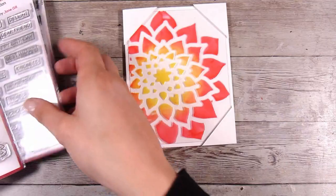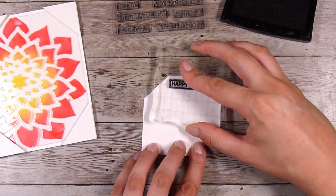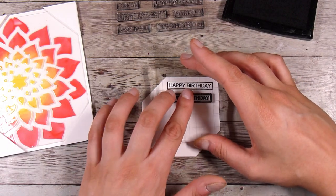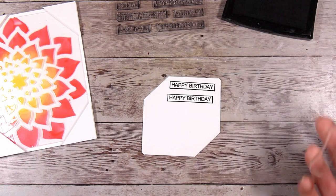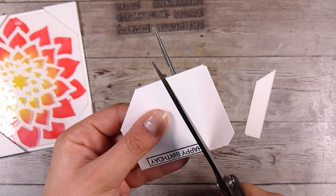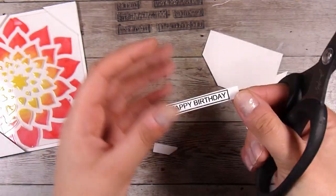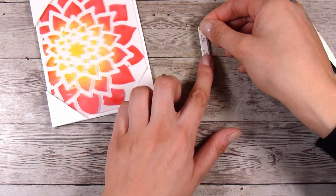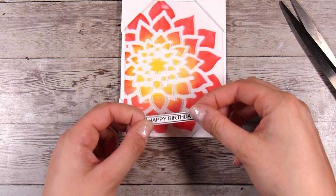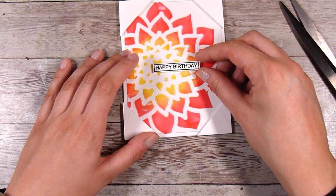I'm going to go with a simple one from the Word Fragments stamp set — one I've used time and time again. I'm using that same piece of paper I cut the corners from and I'll stamp it a couple of times because knowing me I'll ruin the only one when I go to cut it out. Then I'm using scissors to leave a little white border around the outside, which ties in nicely to the white on the card front. Pop it up on a little bit of foam tape right in the centre and we are good to go.